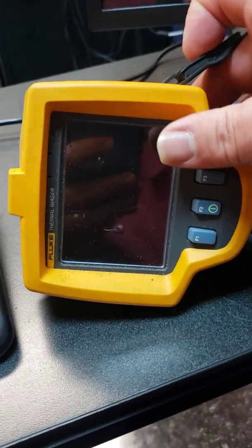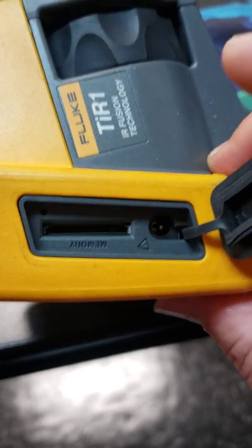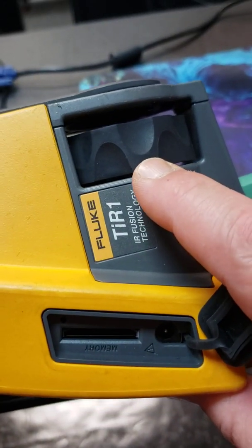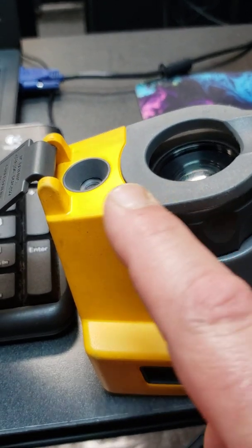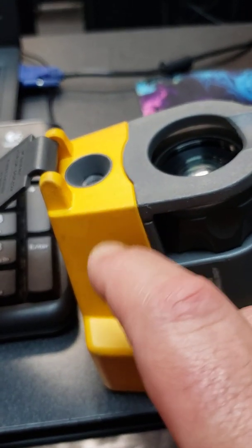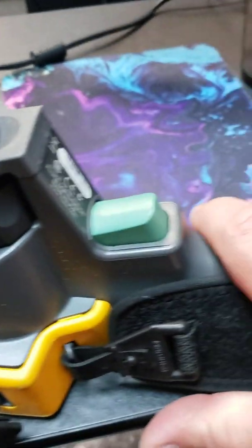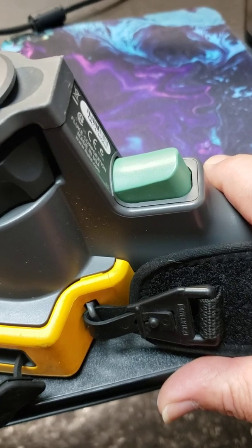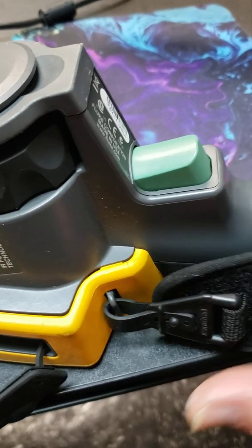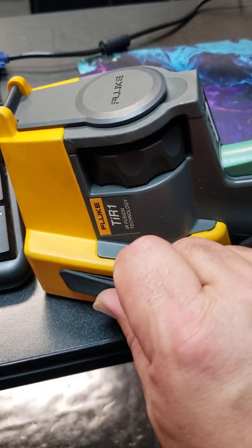Under here we have an optional SD card and the power adapter. Over here is our focus knob. On the front is the lens cover to protect both the normal lens and the IR lens. The green button is to take a picture or untake a picture. We can't store anything on this specific imager right now because we don't have an SD card in it.